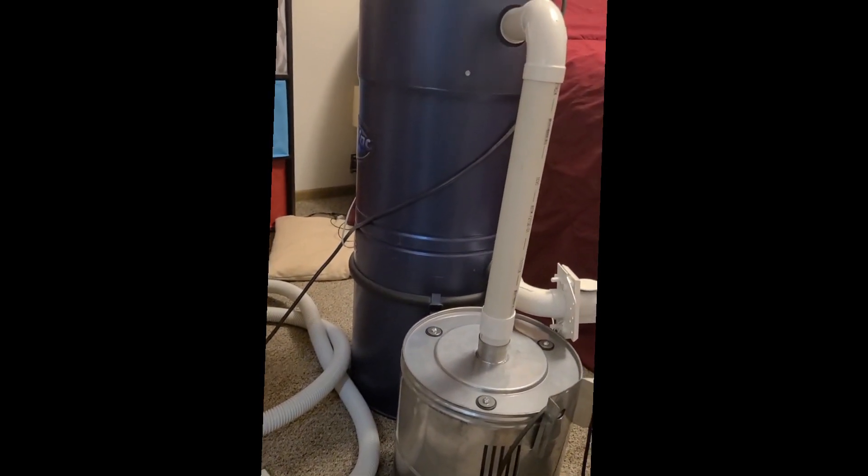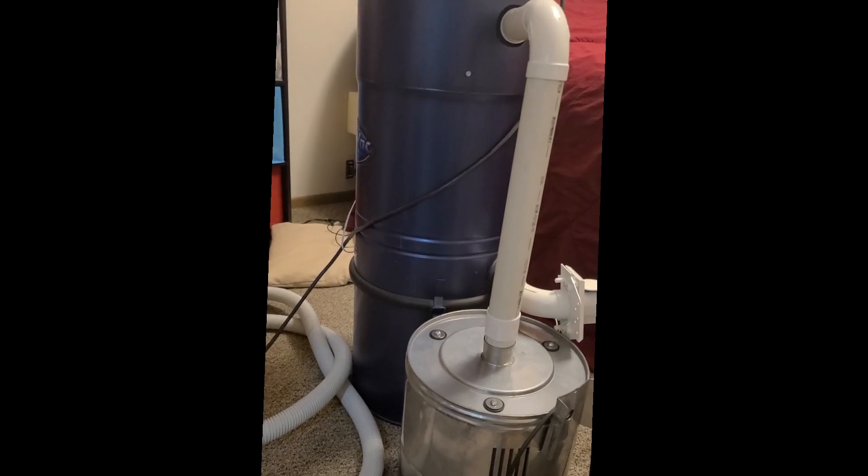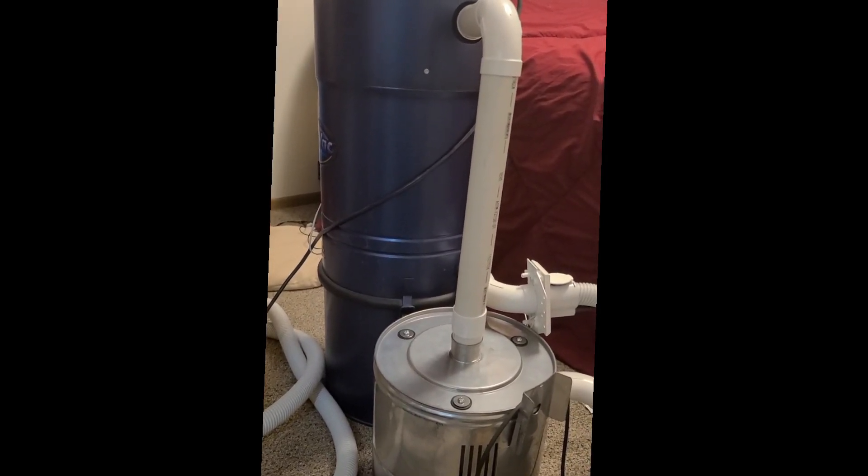Alright, so here's a preview of a project I've been working on. I have a dual-motor central vacuum that has a parallel motor setup, and I've always been curious about a series setup.